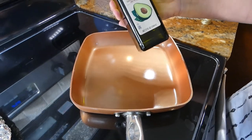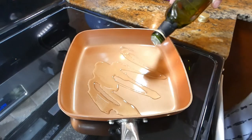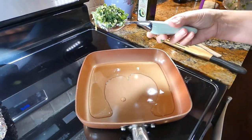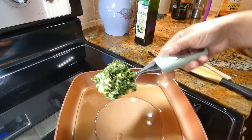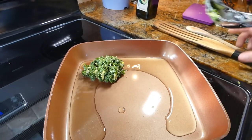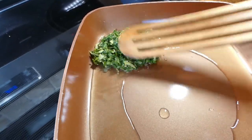I'm using avocado oil — I like to fry with this, about two tablespoons. I'm using an ice cream scooper to scoop the kale mixture and place it on the frying pan. Once I do that, I just take a spatula and flatten it a little bit.